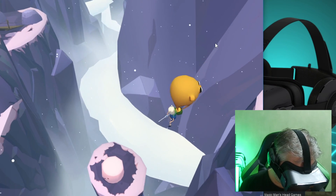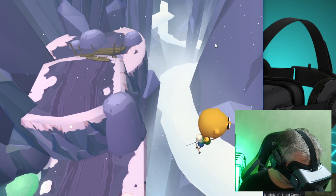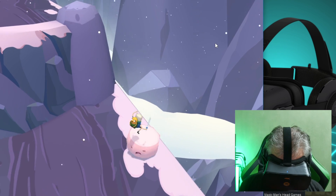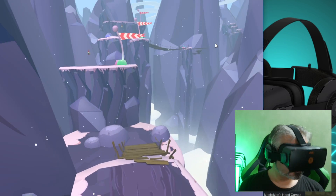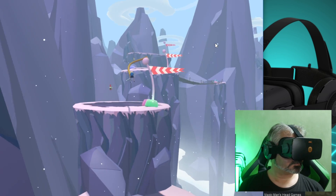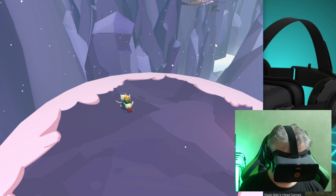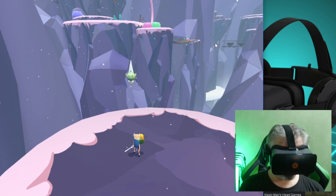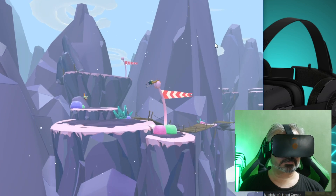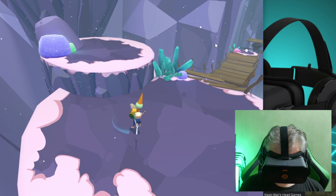With extra resolution comes extra rendering demands, but it's not quite so clear-cut here either. While the Rift, Vive, and HDK2 all render at 90 frames per second, the Pimax 4K caps at 60 frames per second, which loosely evens out the GPU requirements — high resolution, lower frame rate. This is the same frame rate the PlayStation VR uses, although PlayStation VR uses an interpolation trick to simulate 120 frames per second. SteamVR has a similar trick available too, so that 60fps isn't quite the handicap it first seems.